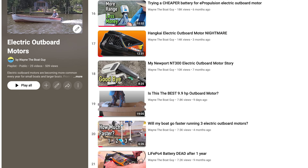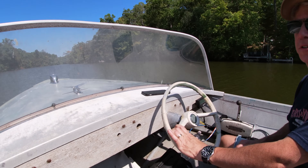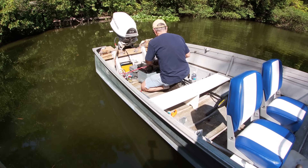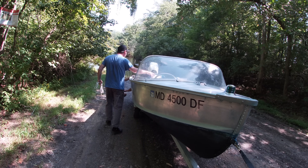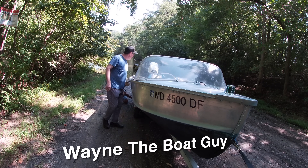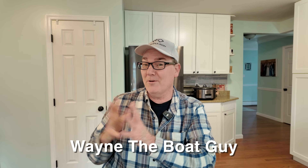If you are interested in watching more electric outboard content, I have a complete playlist of videos about electric outboard motors of a variety of different kinds, situations, and things to do with those types of motors. I'll put a link in the video description to Dan's channel if you'd like to go check it out — he has a lot of different types of projects, not just electric outboard motors, including more content about the 10 kilowatt outboard motor on the StarCraft. Thank you so much for watching. I'm Wayne the Boat Guy, and here is the next video YouTube has picked for you, based on things you're interested in and have recently watched. You stay safe out there on the water.